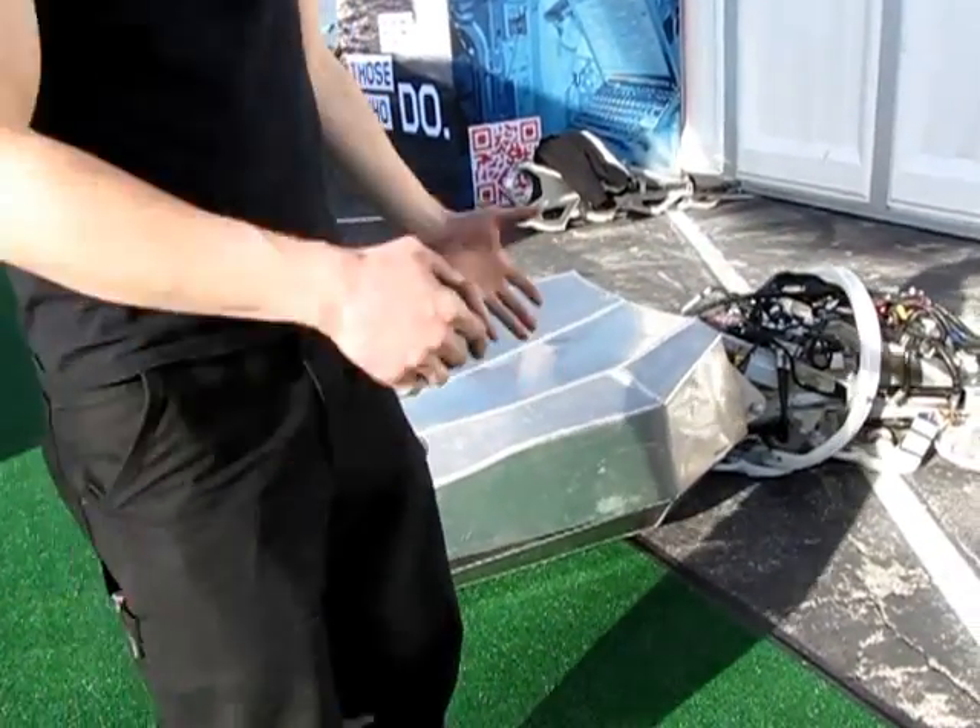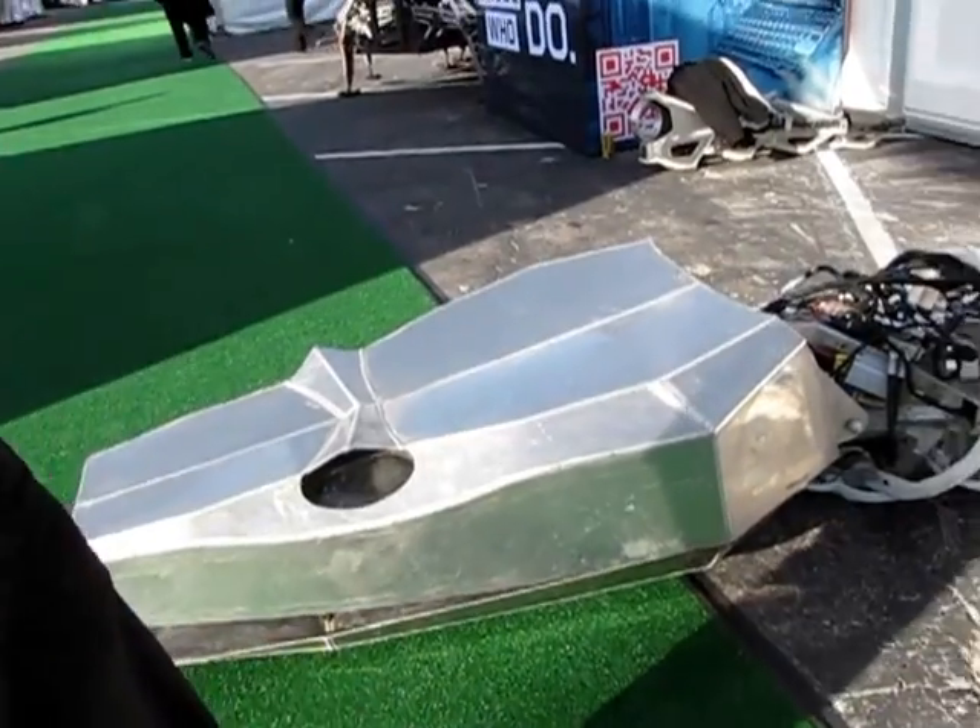My name is Charlie Brinson and I'm with the Titanoboa project. We're from Vancouver, BC and we're down at CES this year to showcase the giant electromechanical snake.